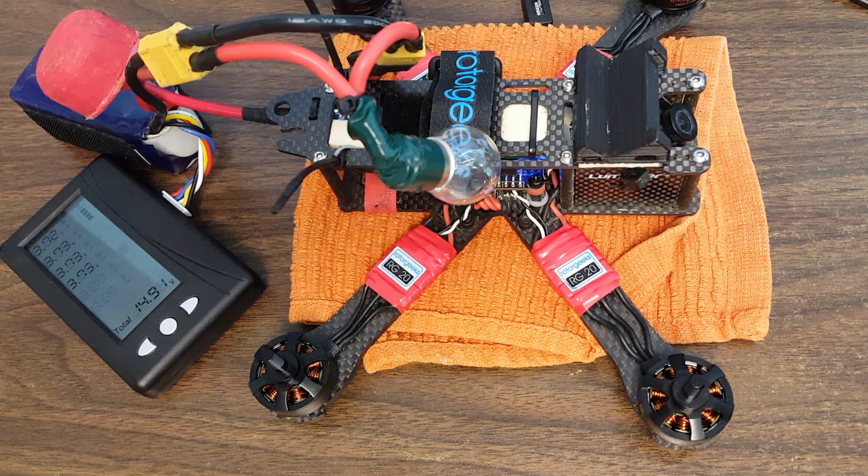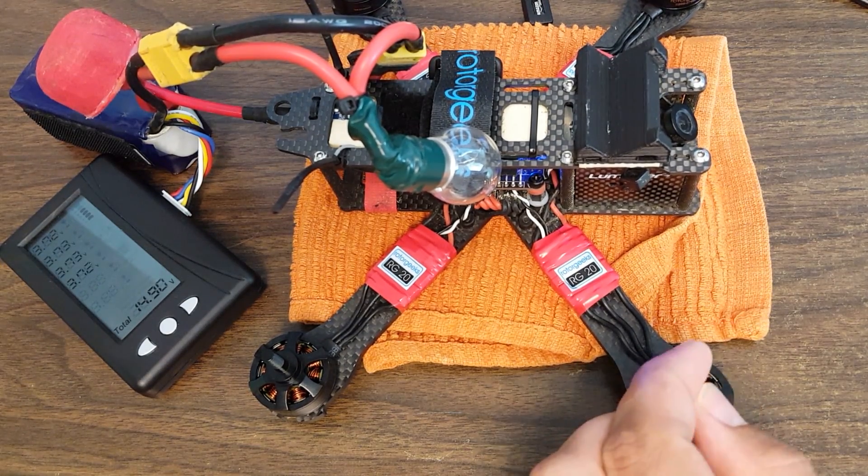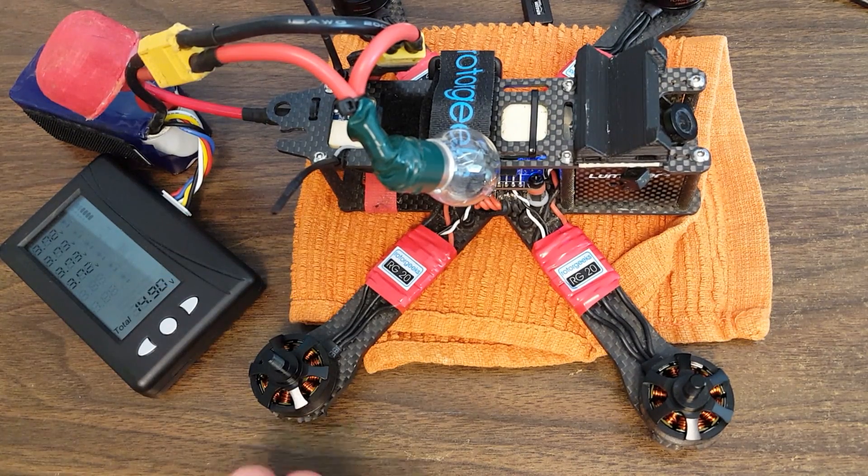What I recommend is: when you get new motors, put them on the copter before you fly them or crash them even one time, spin them up, and measure the vibration. Keep that as a baseline. If you keep doing that, you'll be able to build up your own perspective on what you think an appropriate amount of vibration is.